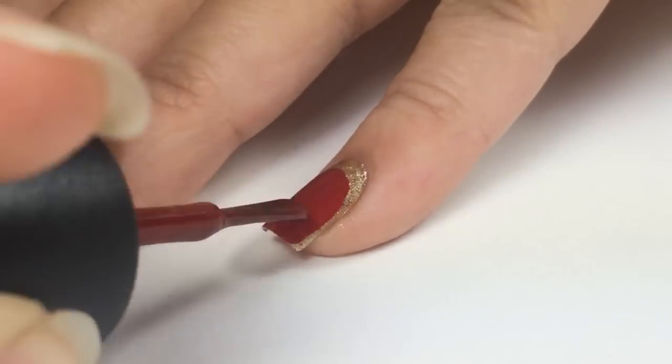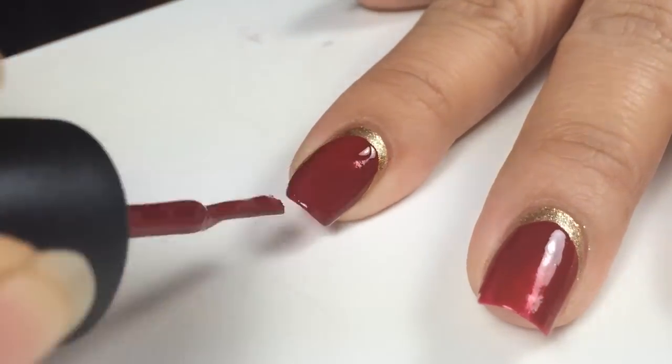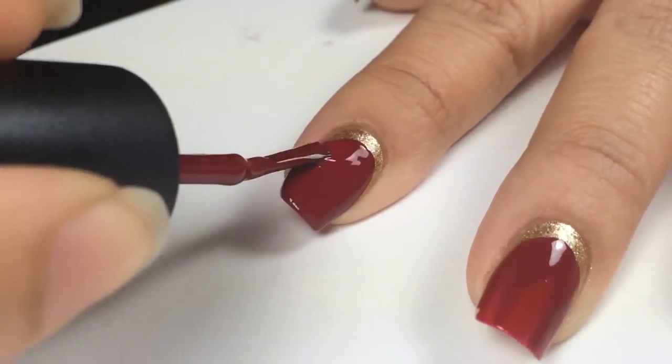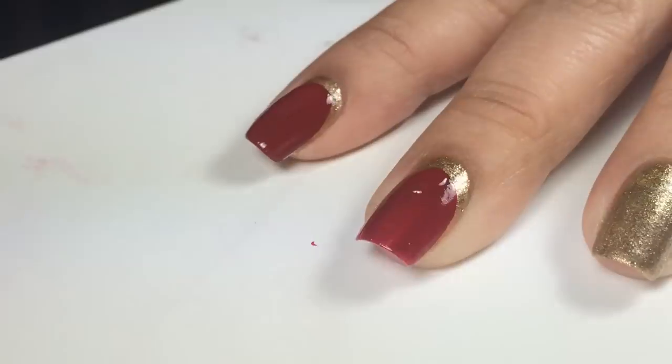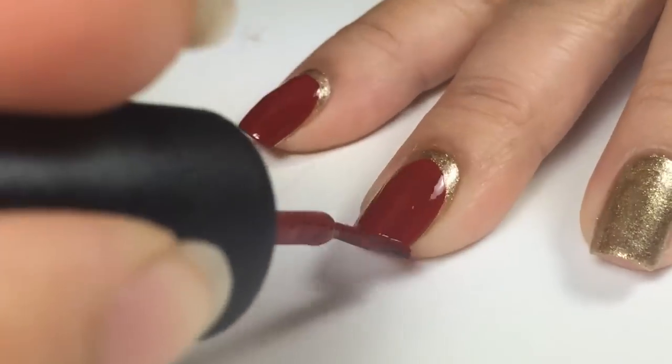And that is how you create the Ruffian design free-handed. I'll apply a second coat to all my nails. I prefer painting the free-hand Ruffian design.